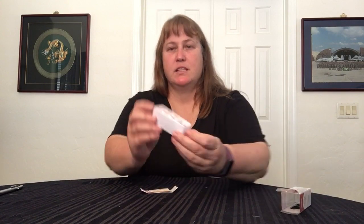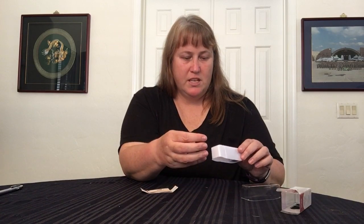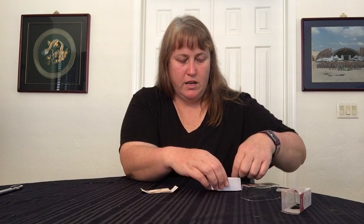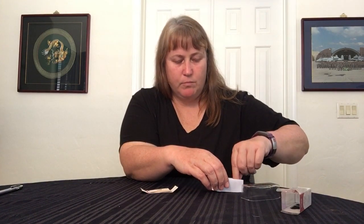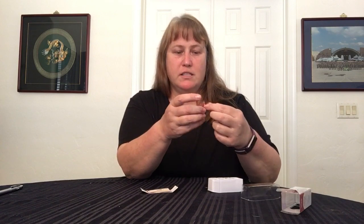It comes in this little kit. It has all these little nails in here. Hopefully these are the right sizing. Looks like the adhesive is already on the nails — you just have to pull the tab, peel it back, and stick it on.